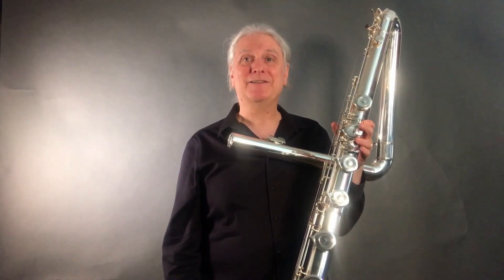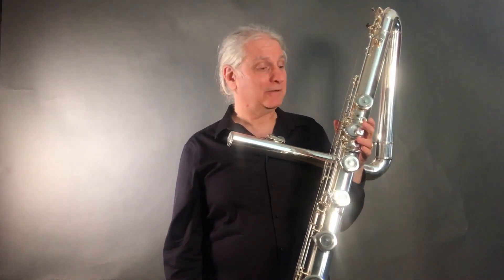Hi, everyone. I'm Dave Weiss, and this is a Kigma contrabass flute. The contrabass flute is a full two octaves below your standard C flute and one octave below a bass flute.